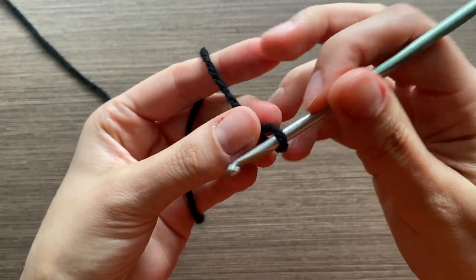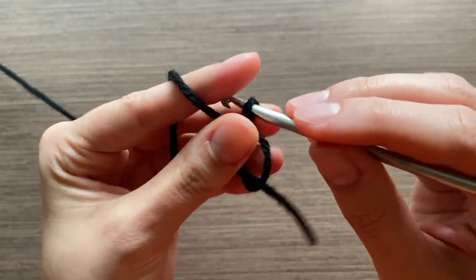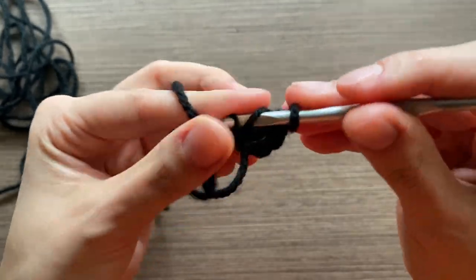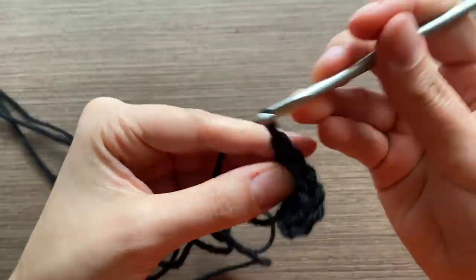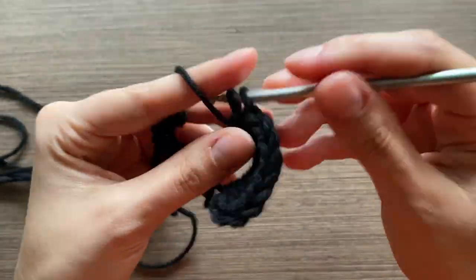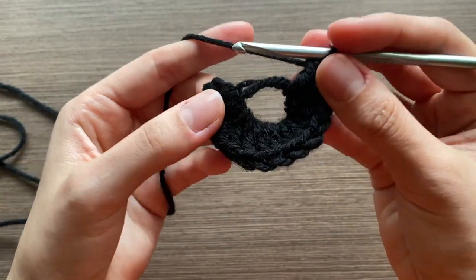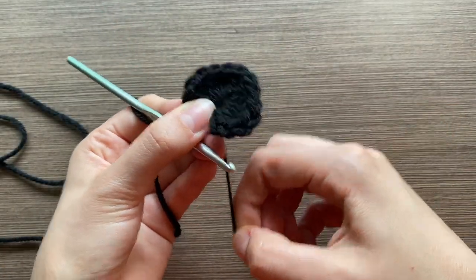We're going to start with a magic ring and then chain three, then put in 13 double crochets into the magic circle. That's 13, and then you can pull that little string at the end to tighten.